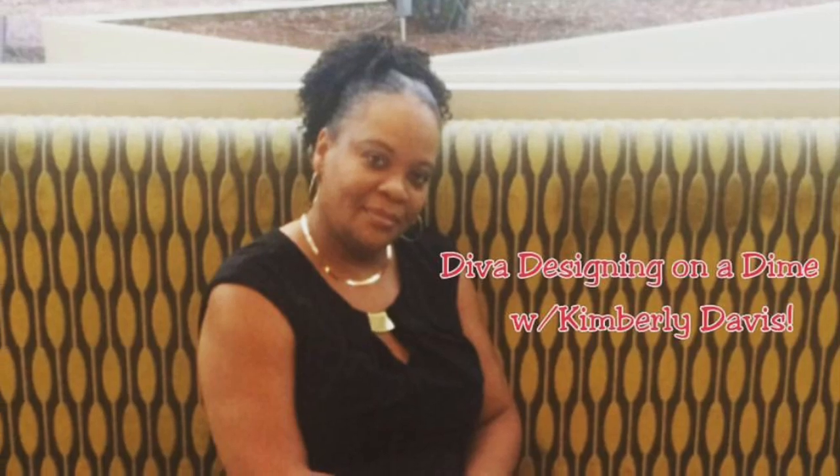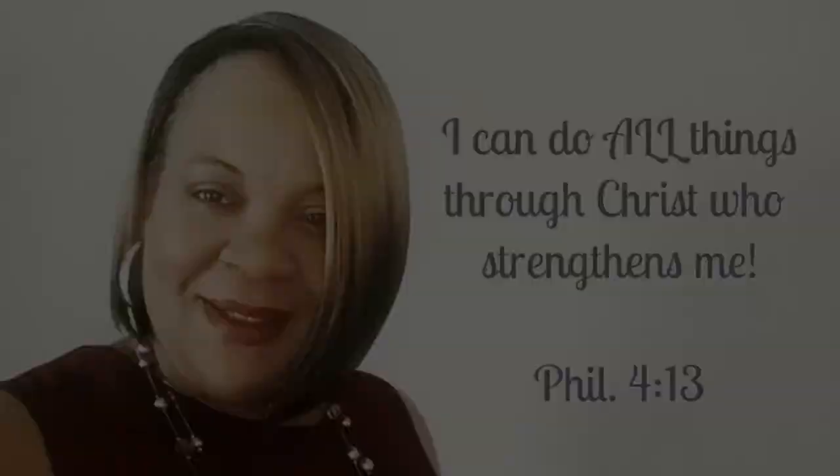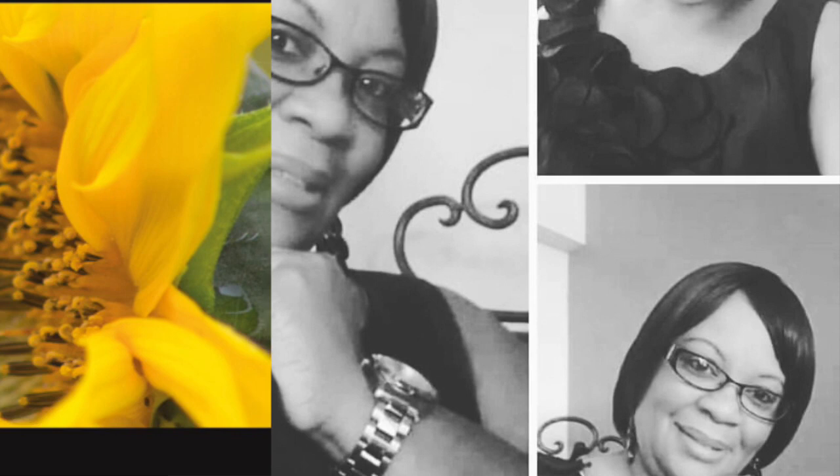Hello everyone, it is Elle here of Easy Living with Elle, and I'm coming to you guys today because I am participating in an open collaboration hosted by my YouTube sister, Kimberly Davis of Diva Designing on a Dime with Kimberly Davis. This is the end of summer tablescape collaboration. So if you guys are interested in seeing my tablescape, just keep watching.